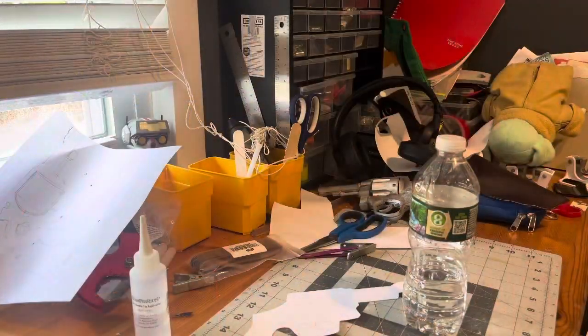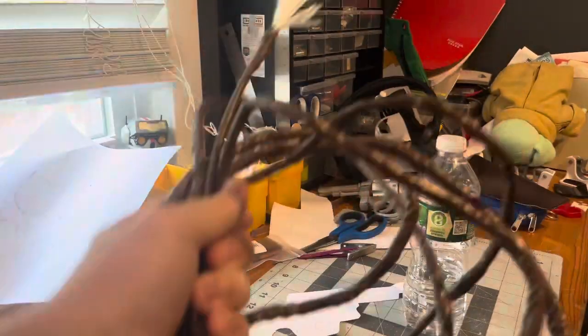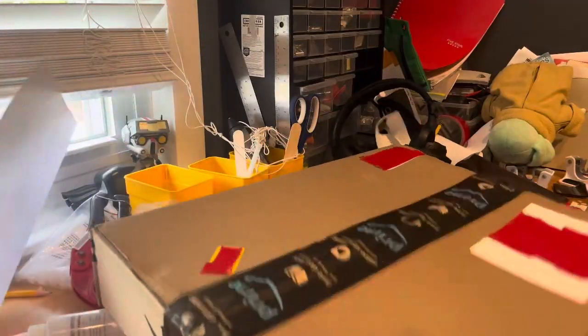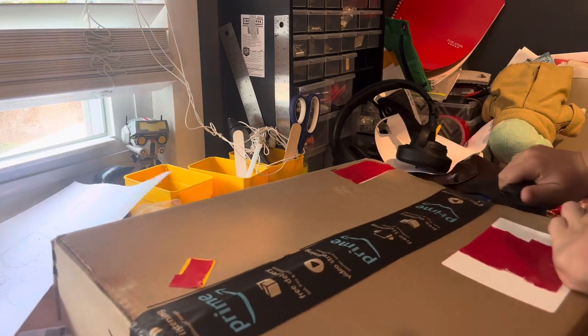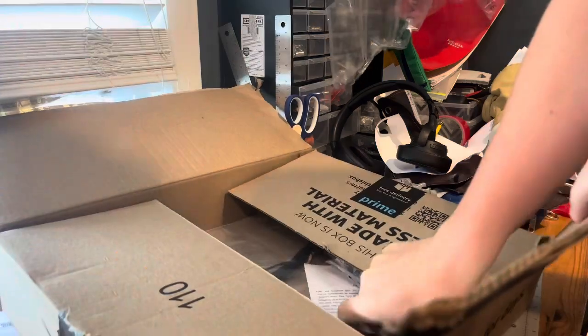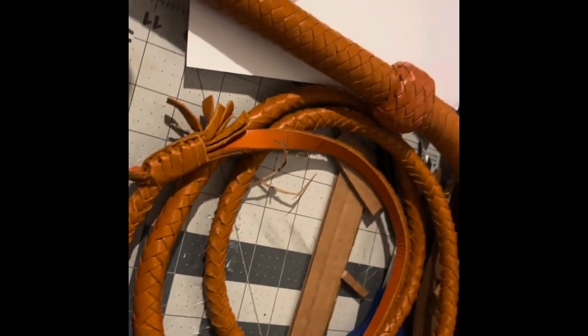Moving on to the whip. I've had this costume whip for a while, and it is not good. Then I have this whip I made, which again does not look good. So I ordered one — and after I open it up, it turns out this whip is terrible, so I returned it and got another one. Here is the new whip, and it definitely is 10 times better.